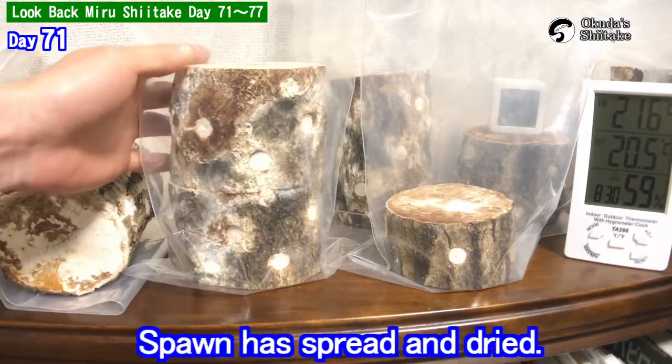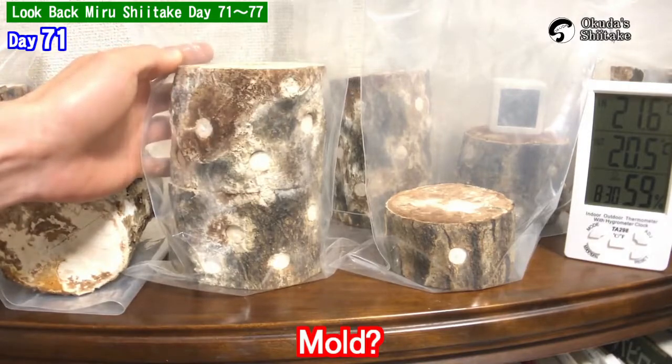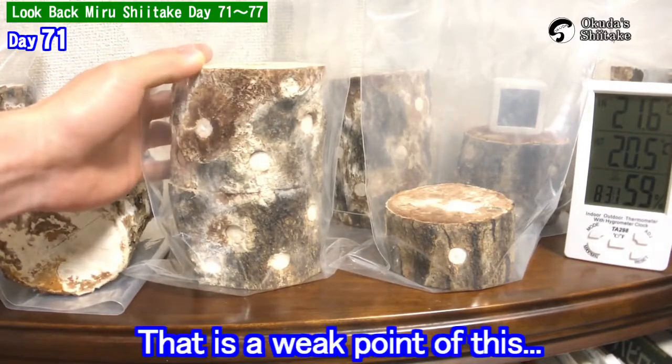Spawn has spread and dried. You may think it's mold, maybe? That's a weak point of this.